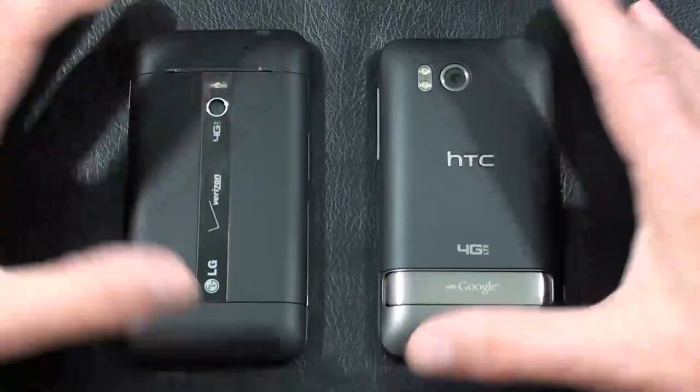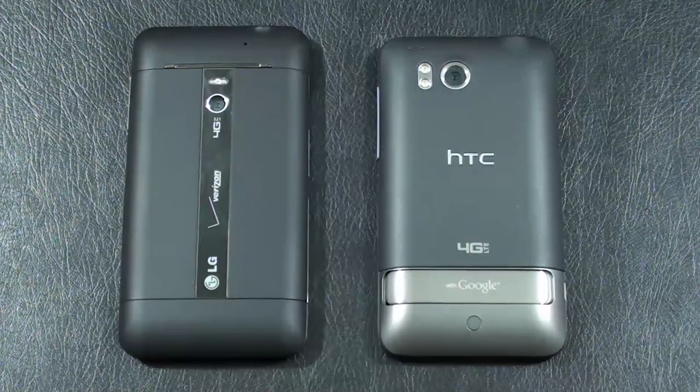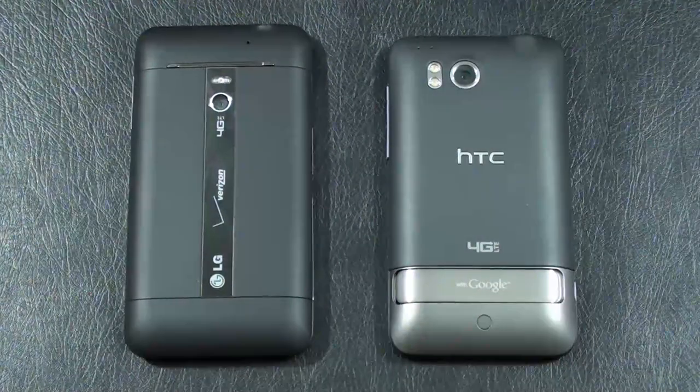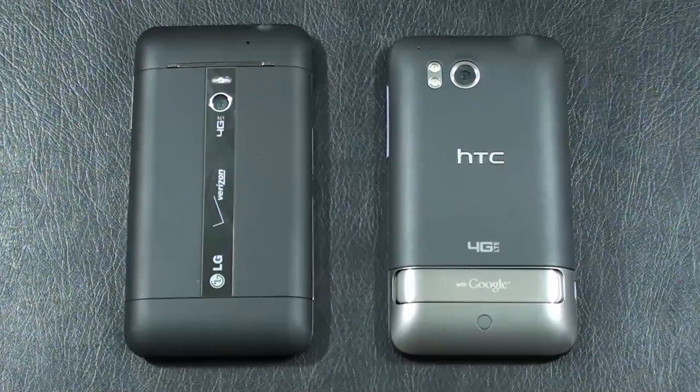Let's talk cameras. The LG Revolution offers a 5 megapixel camera with autofocus, LED flash, and geotagging. Video capture is 720p. On the Thunderbolt, you get an 8 megapixel camera with autofocus, dual LED flash, geotagging, as well as face detection. Video capture is also 720p.